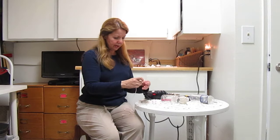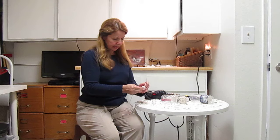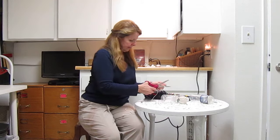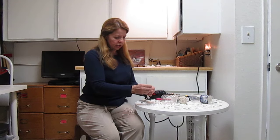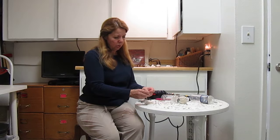It might be easier to take that apart. And then tie a great big old knot, because you don't want the string to pull back through the hole. So you just tie a great big old knot.